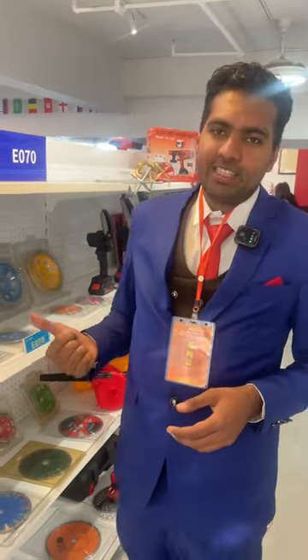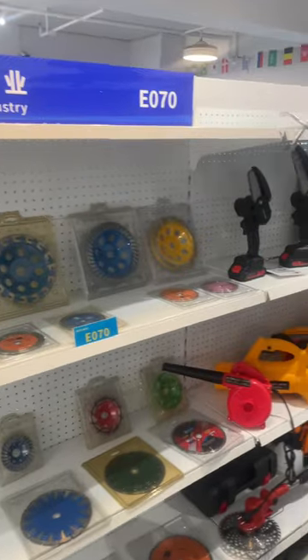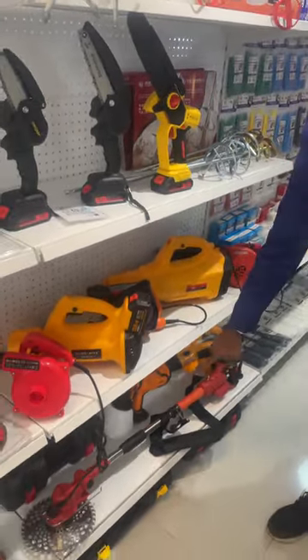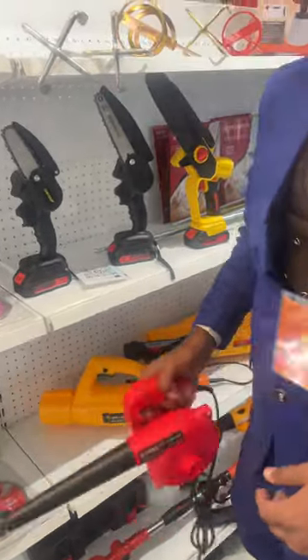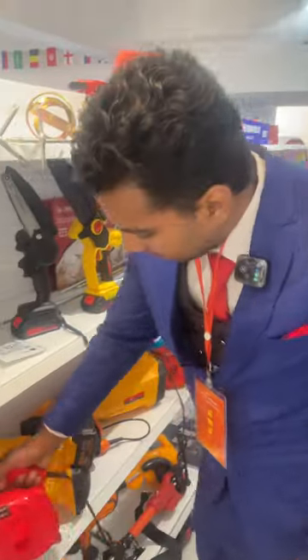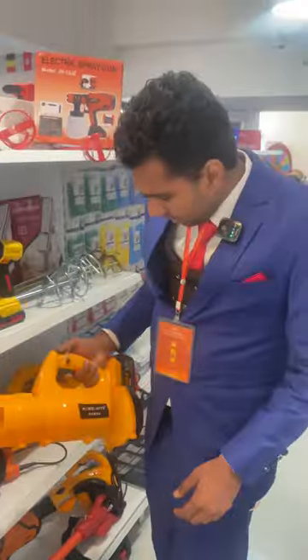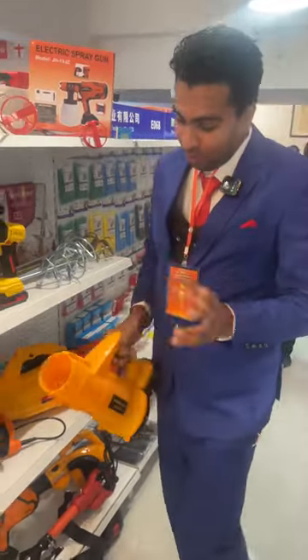We're on the next section. As you can see, the previous one had the discs. Here at the next one they have the cutters, and down there are also the grass cutters. Here we have the blower — if you want to clean something you need these. These are the blowers to clean something.